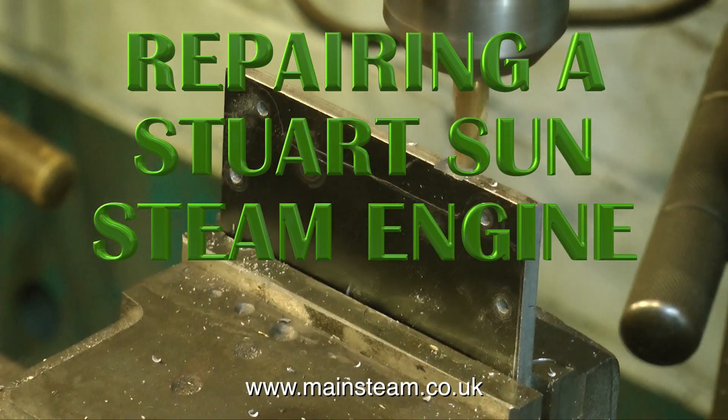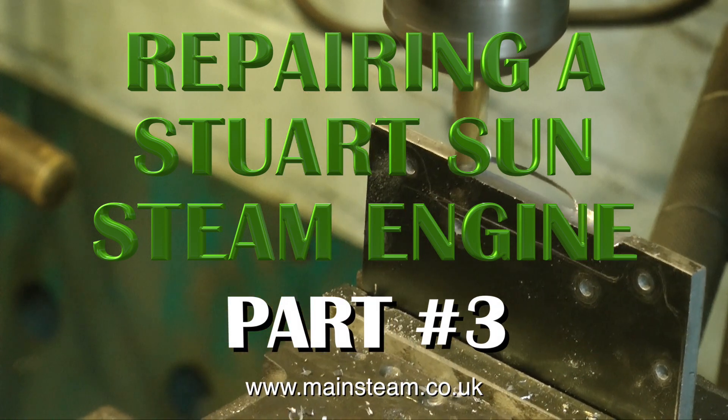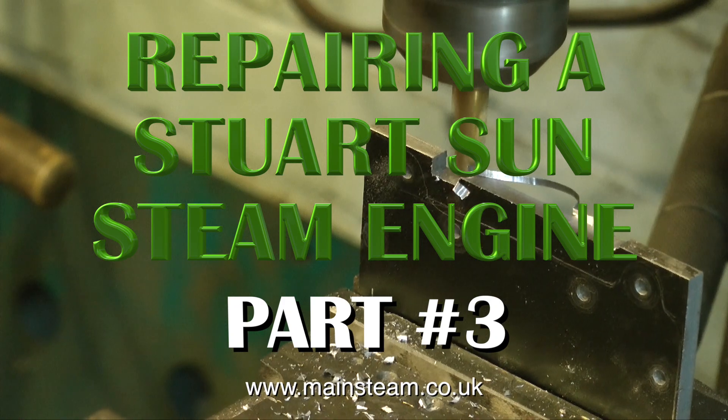This is the final part of repairing a Stuart Sun steam engine. This is part three, and you see me cutting out the base plate from a piece of mild steel using my milling machine.